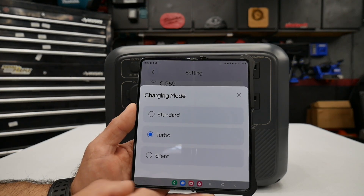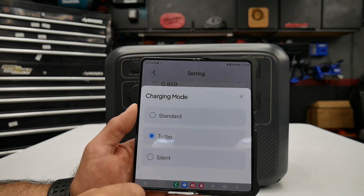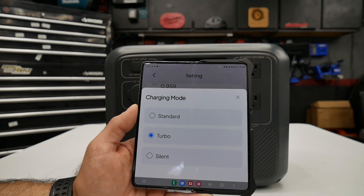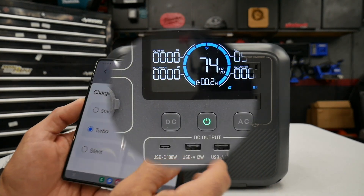There are two other modes as well: standard mode and silent mode. Both are a little bit slower — not as fast — but they're going to be better for the health of the battery. You can change between those charging modes as needed.